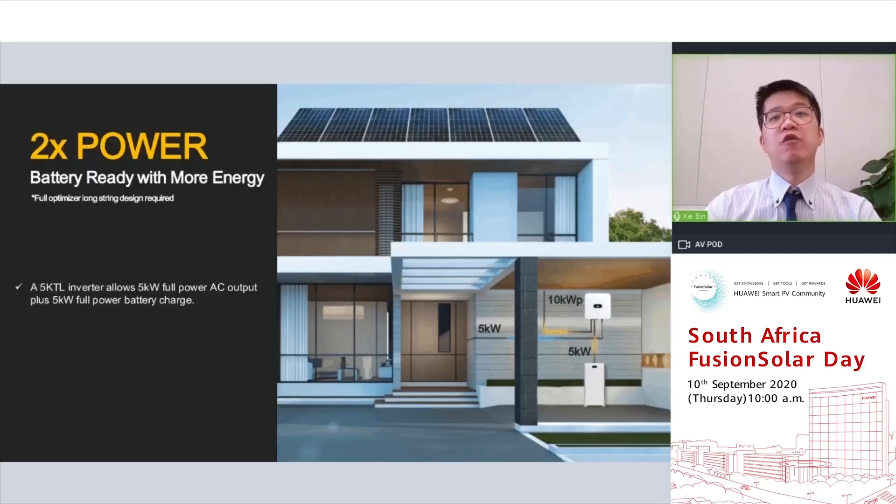Another great feature is the dual power battery ready feature. For homeowners who purchased the 5 kW Huawei residential inverter, by adding 10 kW PV on a rooftop with Huawei optimizers, this 5 kW inverter can simultaneously achieve 5 kW full power AC output plus 5 kW full power battery charge — so a 5 kW inverter gets 10 kW total power. It's a very cost-effective deal.